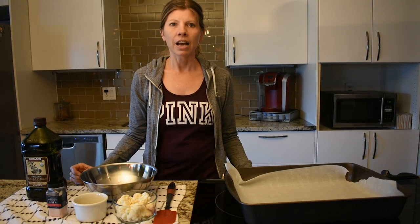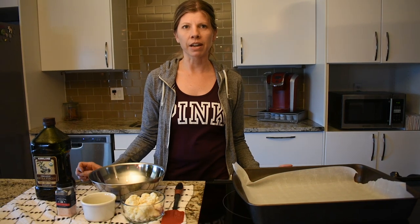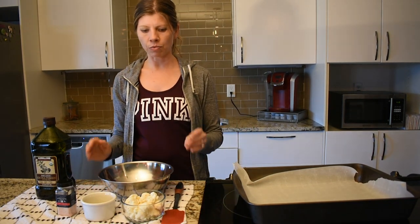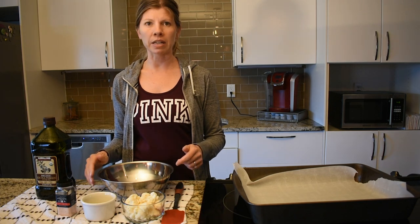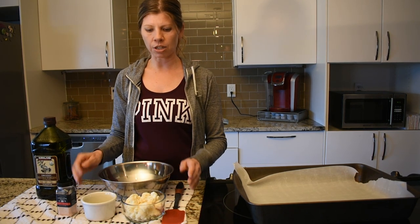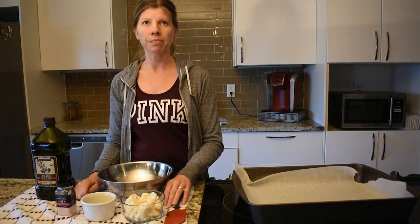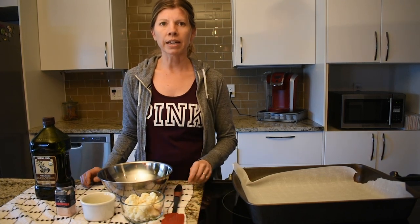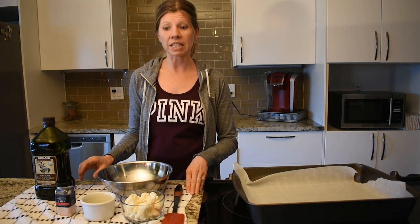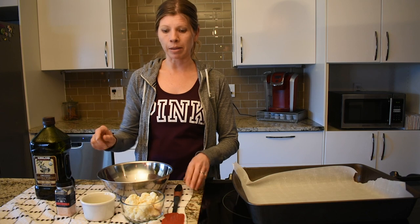Hello, health coach Jen here. I'm super excited to share a new recipe that I found recently with you, and it's very simple to make. It's only two ingredients and essentially it is an addition for your lean and green. We have been really busy lately and this is super easy to make and it's really yummy too.